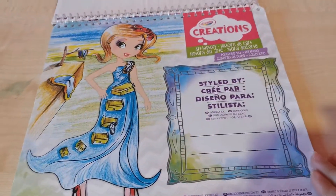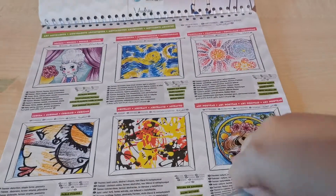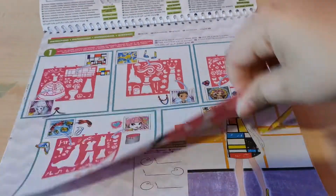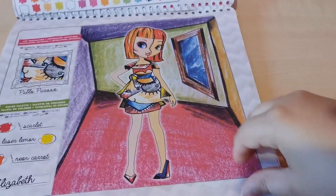So this is where you sign your name and everything. Underneath these pages, like this one, we have these stencils. Then it shows step one, step two, step three, and it shows you how you can do it.